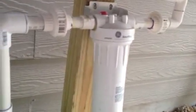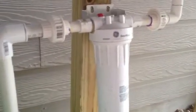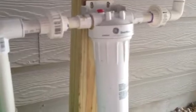Coming off the manifold, it goes into a sediment filter. I don't drink this water or anything like that — it's just for my garden and I also flush the toilet with it. The sediment filter is just for keeping all the big dirty chunks out, which the first flush system does as well.